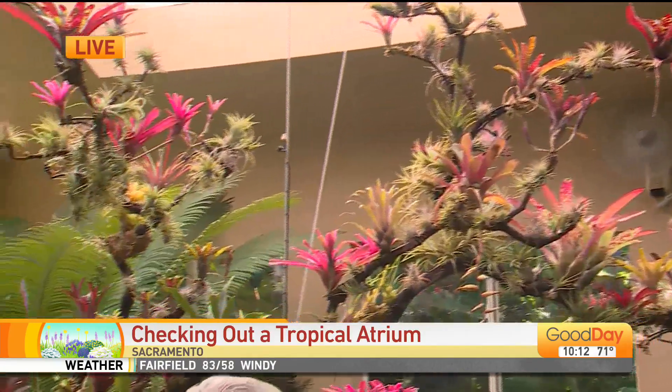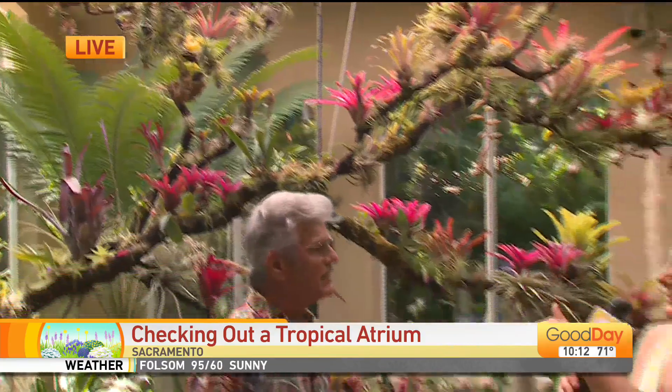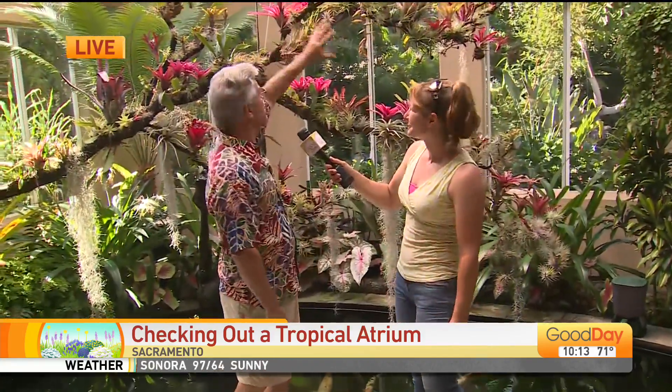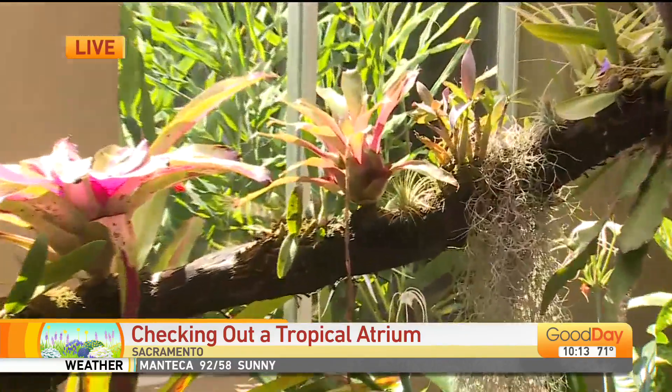And what's growing on it? We have bromeliads, tillandsia, orchids, and even a couple of carnivorous plants. These plants don't have roots — they just grow attached to the tree. You have a little bit of moss. How do you water them? It's got a misting system that's wrapped on the backside — you can't see it — but it blows a massive amount of water twice a day.